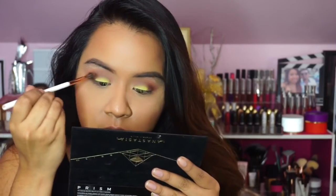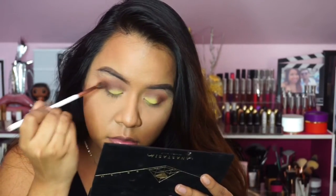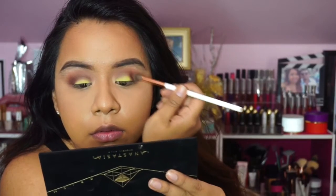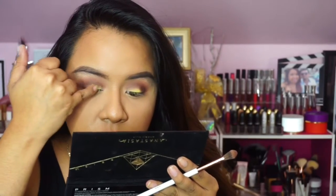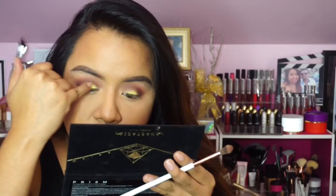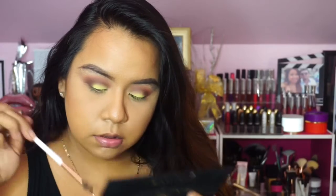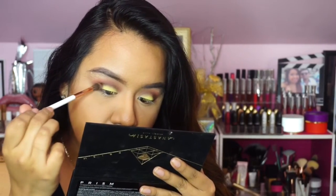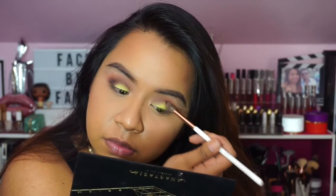I'm using a smaller blending brush — the Dose of Colors blending brush — with Parallel just to deepen things up again. As I try to deepen it, the shade Sphere starts to lose its pigmentation a little, so I have to go back in and build it up. You can already see the fallout starting — it's all over my lashes — but it was such a pretty color that I was able to work with it. Then to intensify further I'm applying Obsidian, packing it into the outer corner while rounding it out.